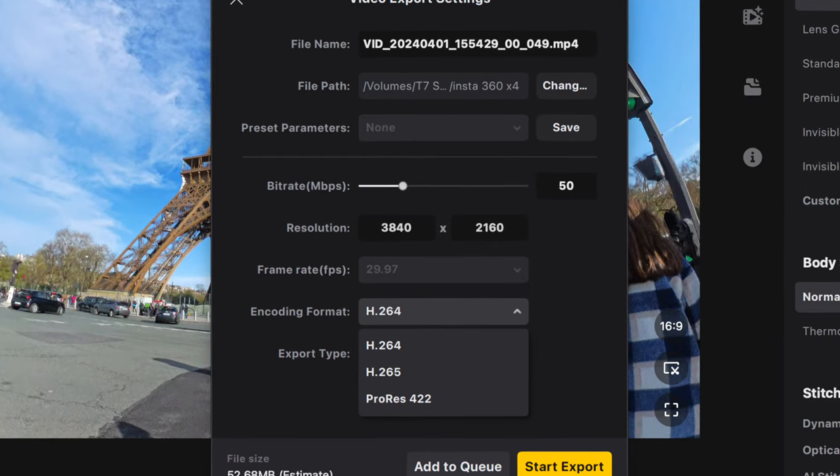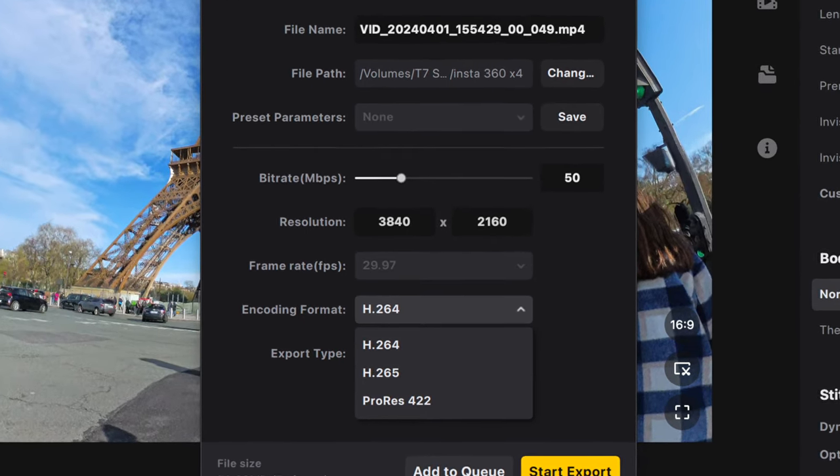The file sizes have got a lot smaller. You can film in H.264, H.265, and ProRes, and it's great to see that these file sizes are now a lot smaller and more reduced than they were on the X3. Especially when you're filming in 8K, this is going to make a massive difference.